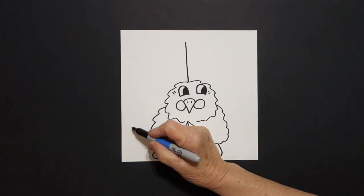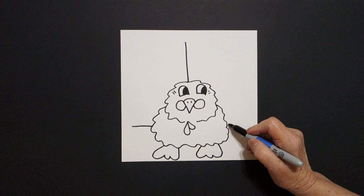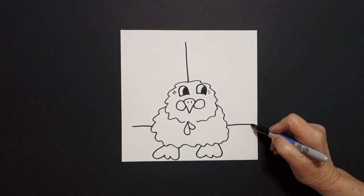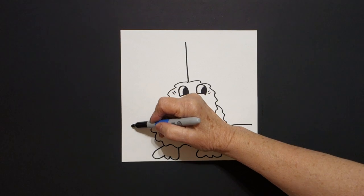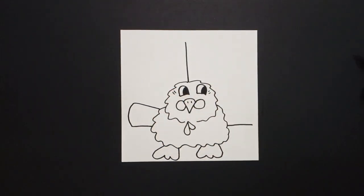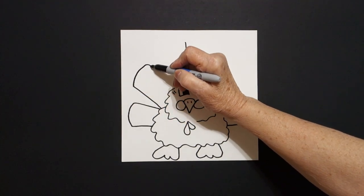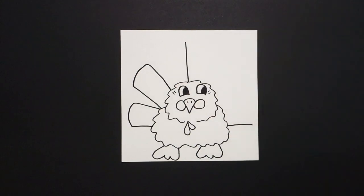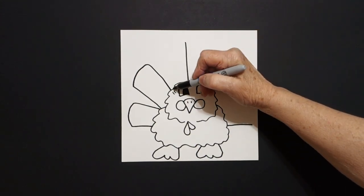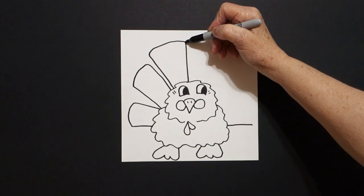We're going to draw a straight line in on the left, jump over, and a straight line in on the right. Come back to the left: curve line, straight line in, connect. Straight line up, curve line, straight line in, connect. Connect, straight line up, curve line in, connect.